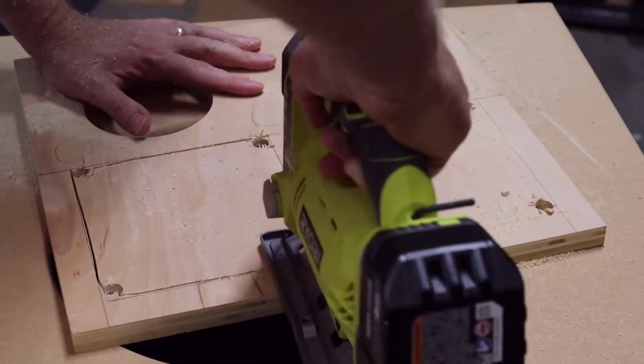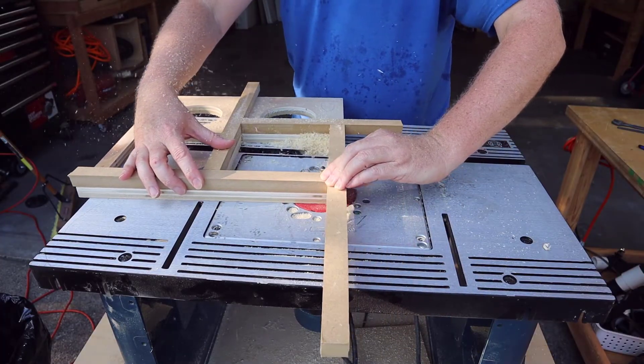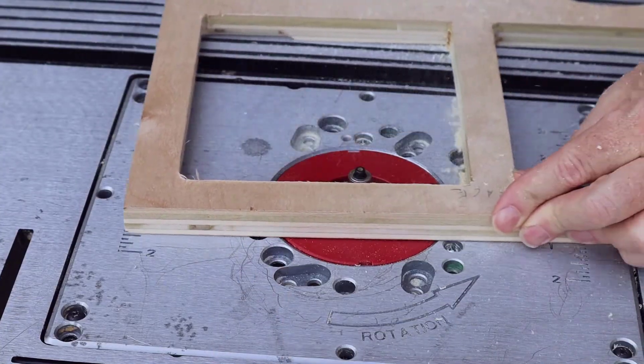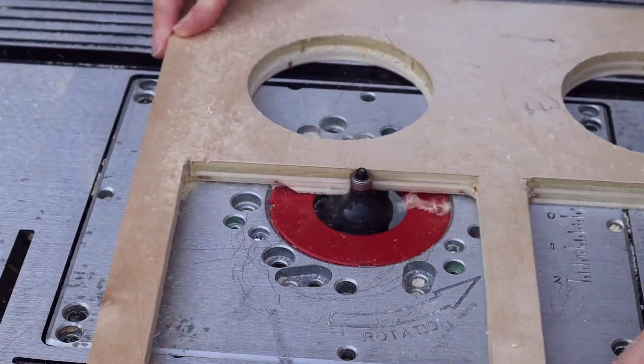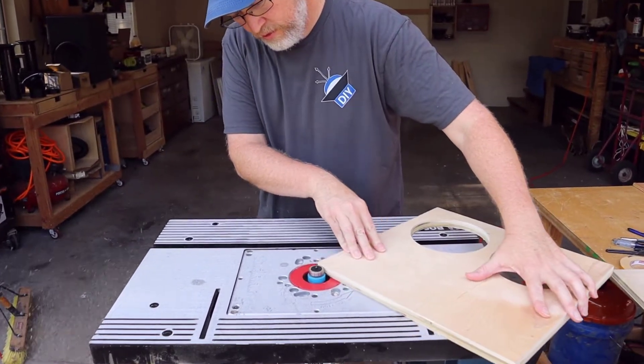Here's an important tip: if your jigsaw isn't going through the wood just like butter, it just means your blade is dull. So don't be afraid to throw the old blade away and snap a new one in. Now this next step is completely optional — if you don't have the tools, you don't have to do it — but I like to take it over to the router and give it a little cleanup and then hit it with a round over bit. Since the plan is to carpet the box, I'm going to grab the rabbiting bit and put a little groove around the edge pieces, which is going to make it easier to put the carpet on later.